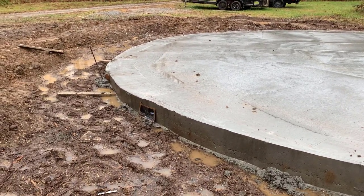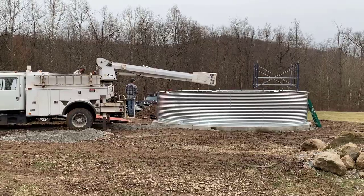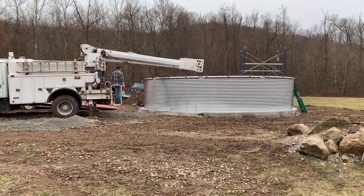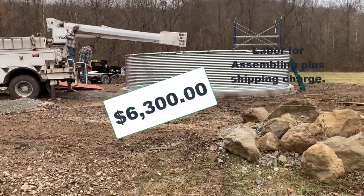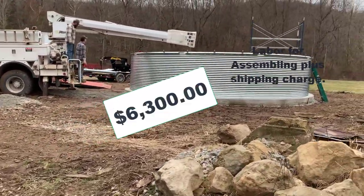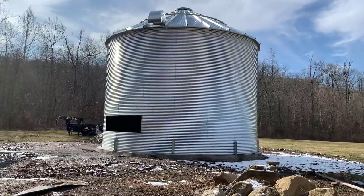After the pad cured for a few days, they came out and assembled the grain bin onto it. They built and assembled the entire structure in just two days, which was amazing to watch.